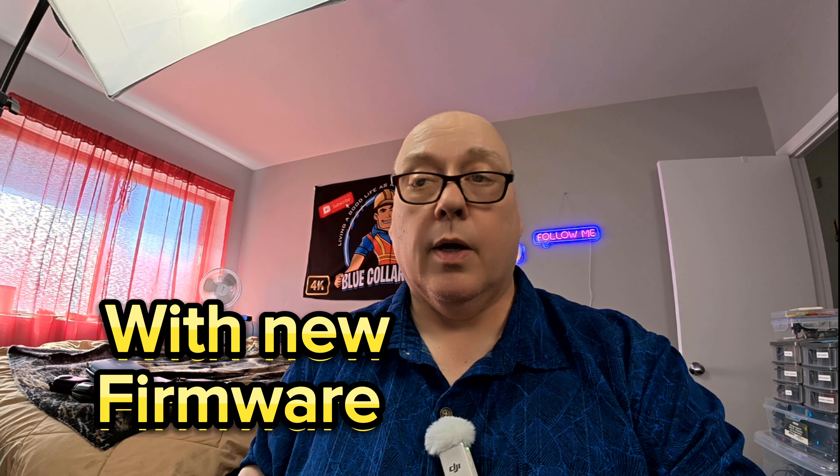Now we're going to see the DJI Osmo Action 5 Pro after the firmware update. This is what it looks like in webcam mode now. As you can see, it is a big improvement. The picture quality has gotten a lot better — it is not over-sharpened like it was before. It is pretty much identical to what I believe the Action 4 will be.